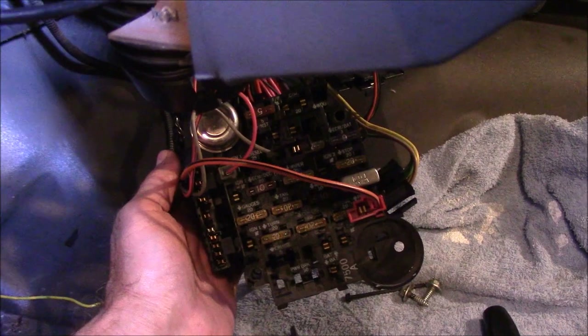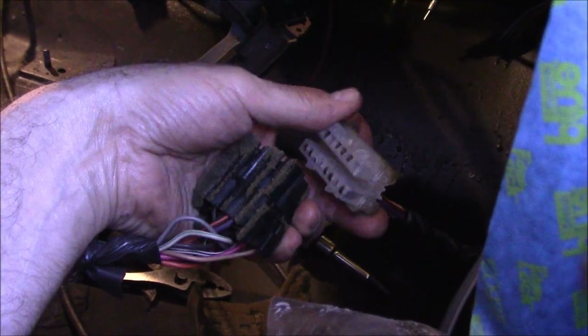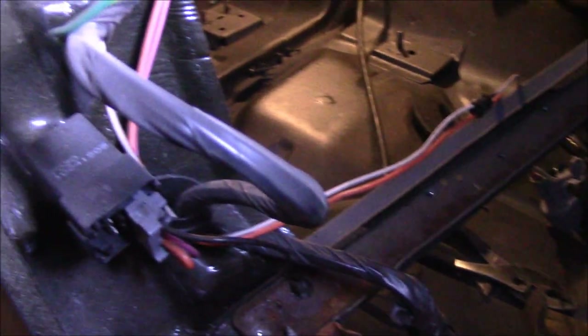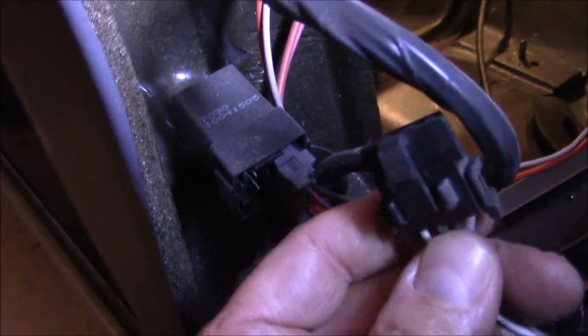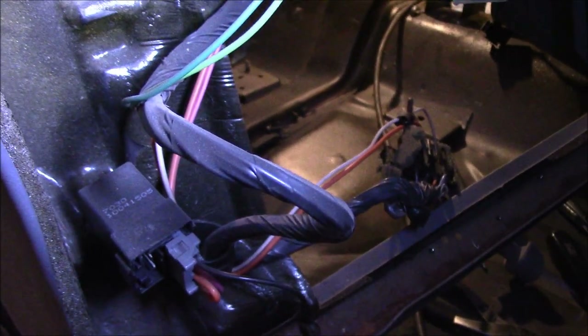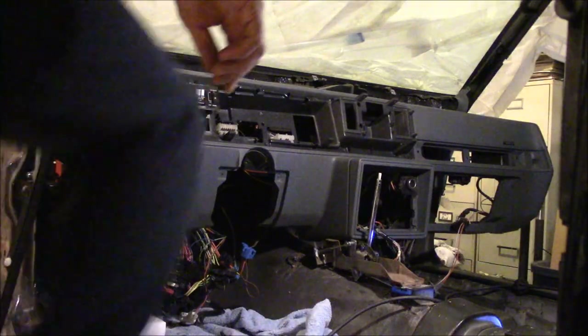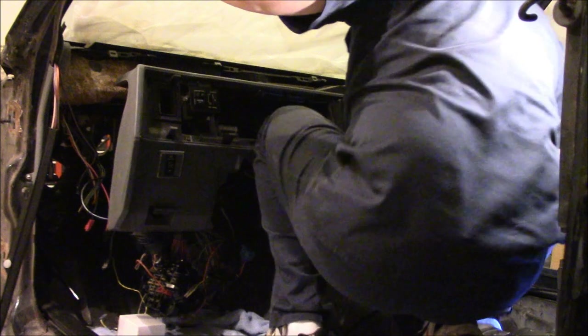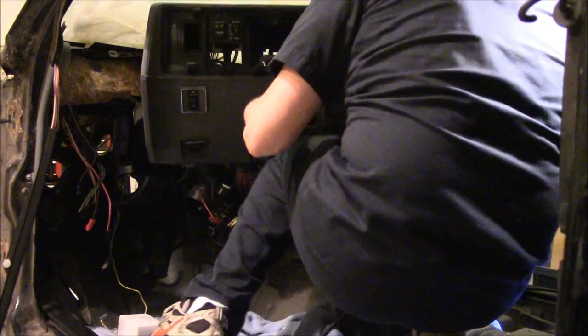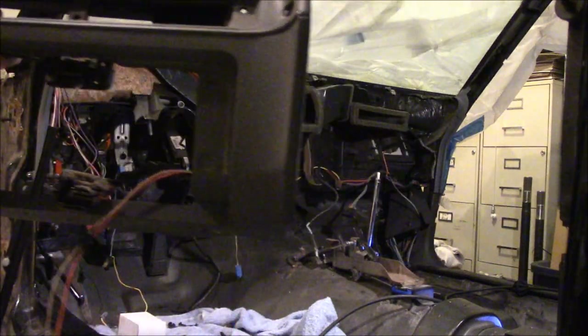We have to go over to the other side — there are a couple of wires over there and then we'll be done. Over on the passenger side, this connector block — these two are separate but both need to come out. And then there's a relay up in here, and that wire goes in there, that needs to come out. I think it's ready to come out. There it is — whole dash out.